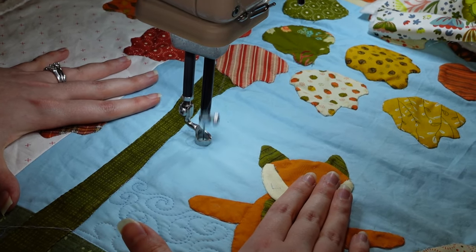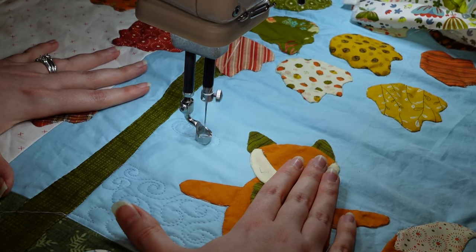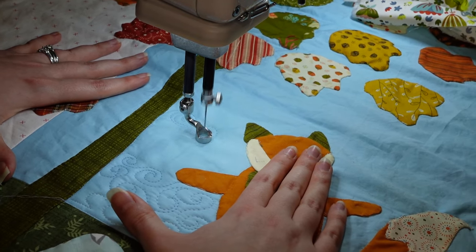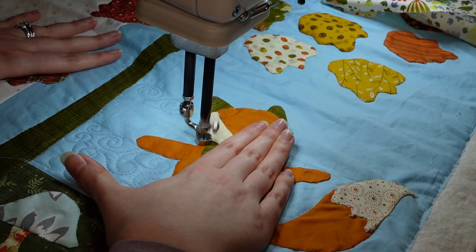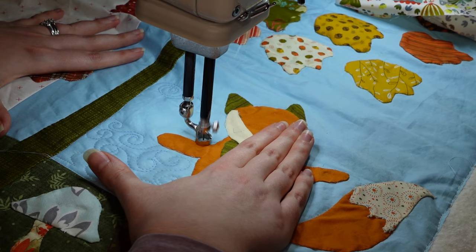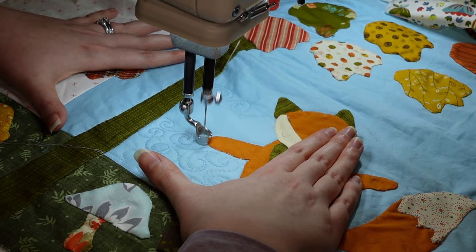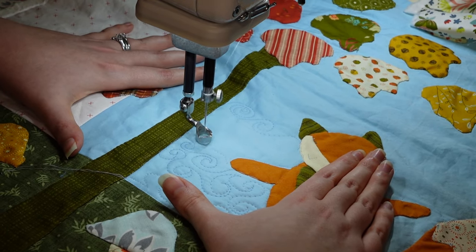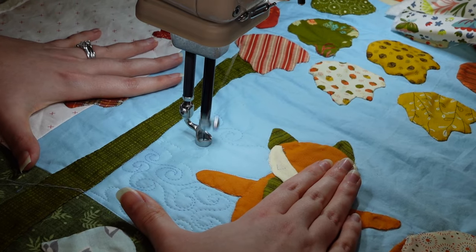I'm just going to keep adding on with those swirls. I had a little tighter swirl — I've got woodland creatures on the mind — but my swirls are working out really well and it's getting into my comfort zone.